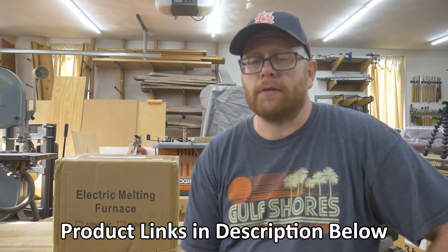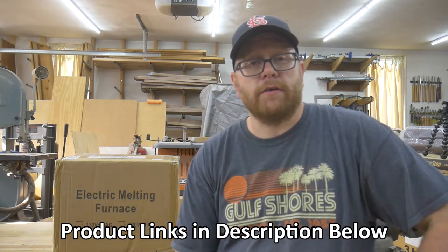Hey everybody, thanks for stopping by. As you can see, I'm back at my workshop, and I've got a new and different type of review for you. Right here in this box I have an electric melting furnace. What I plan to do today is unbox this furnace, see what comes with it, fire it up, and melt some things. So if you're interested in seeing what this has to offer, stick around.